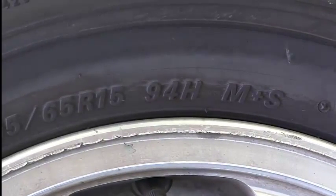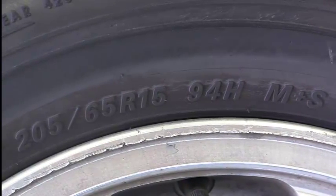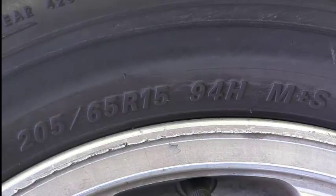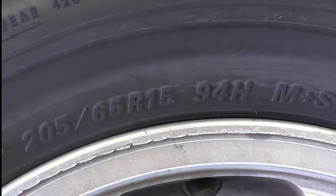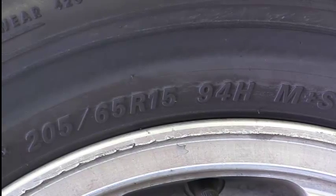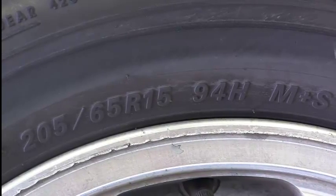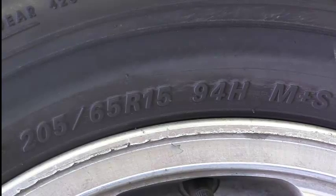As we come around some more, we have our tire size. This one happens to be a 205-65R15. The 205 is the width of the tire in millimeters. The sidewall is 65% of the height of the width of the tire. The R is the type of tire — this is a radial tire. And the 15 is what kind of wheel this fits on; it fits on a 15-inch wheel.